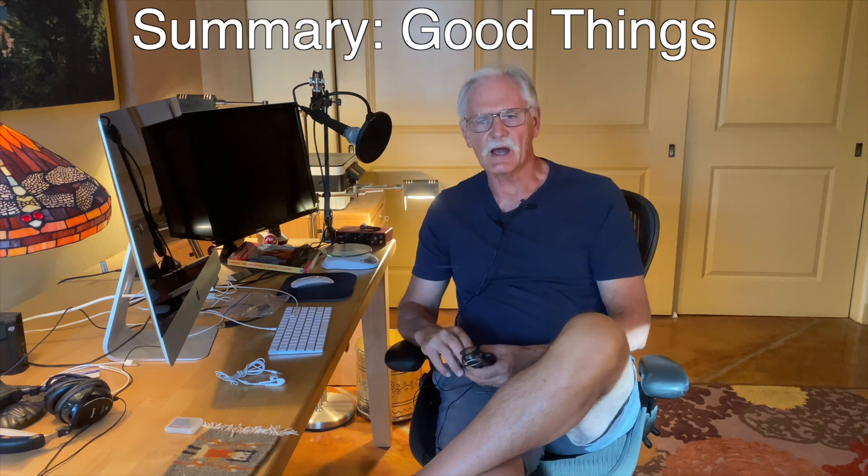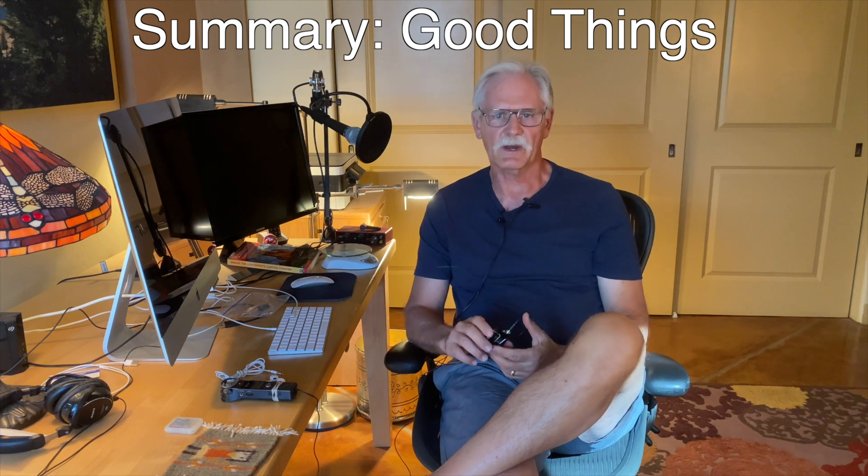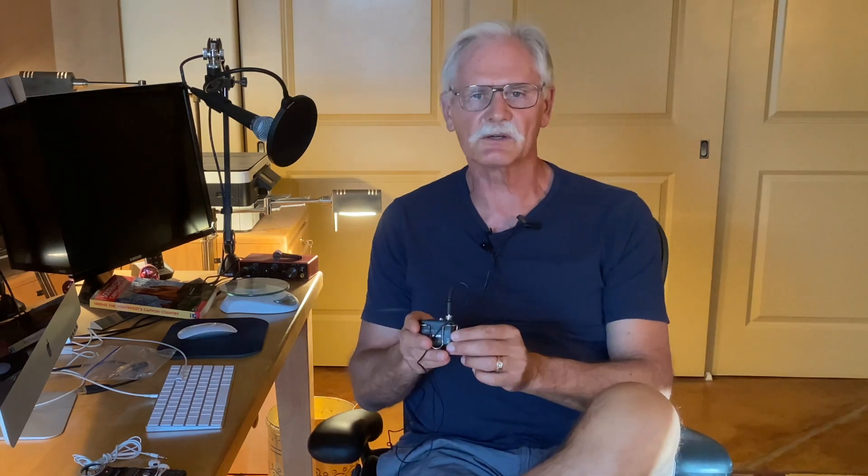Here are some of the things I really like about the F2. First is the small size and weight — I can carry it in a shirt pocket and it clips nicely to a belt with this little clip on the back, and hides nicely beneath the shirt.